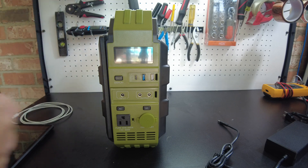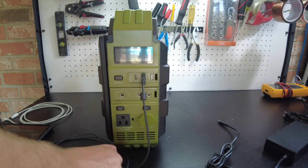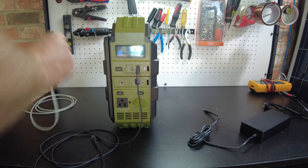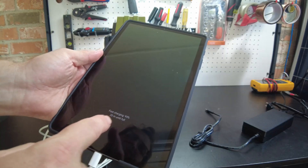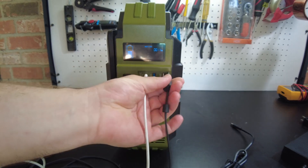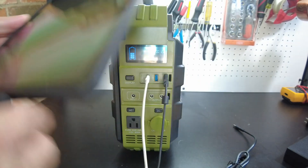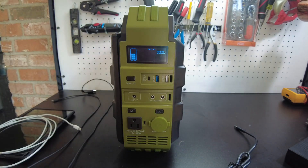One last thing to check - let's see if the USB ports work. Trying the USB 3.0-style port with DC turned on - it says we're fast charging. Trying the USB-C - it says fast charging as well, showing 11 watts. The other regular USB port also fast charges. I'm not sure why one is blue and one is white, but all three will fast charge.